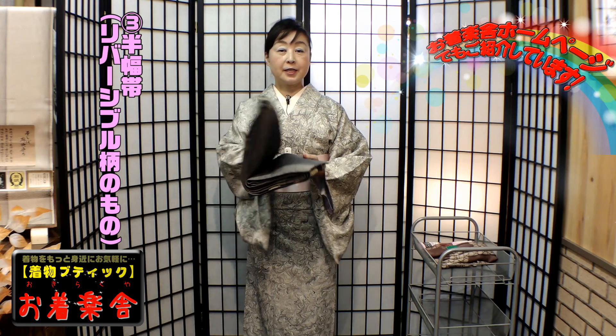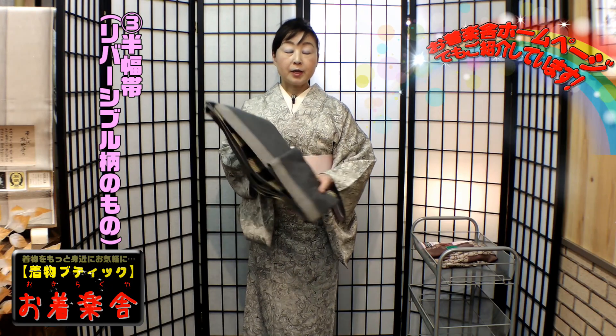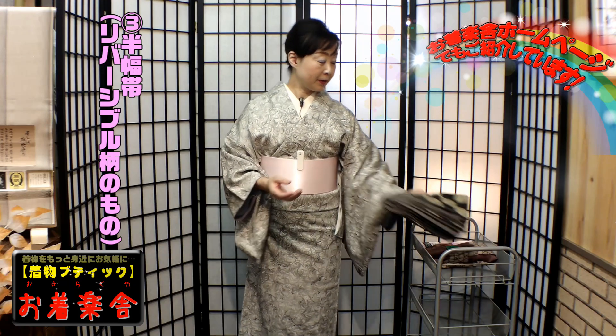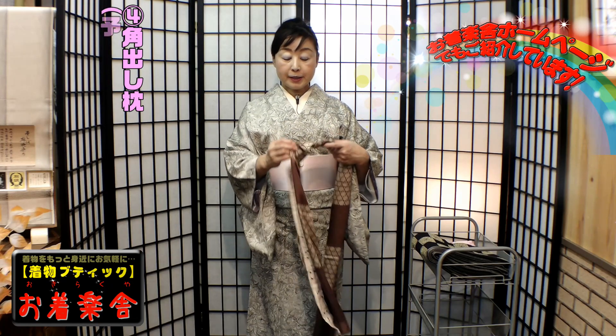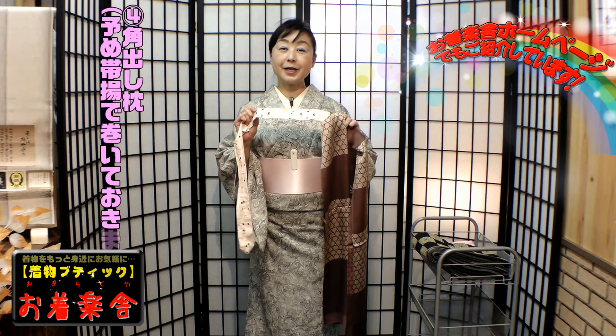帯板はいつも通り、後ろまで続いている前結び用の帯板です。この下には、滑らないモスの伊達締めをしています。手の代わりをしてくれるクリップは今日は一つです。使うものも今日はすごくシンプルです。半幅帯はリバーシブルのものを使ってください。そして角出し結びですから角出し枕が必要です。帯揚げの中には、おきらくやのオリジナルの角出し枕が入っています。